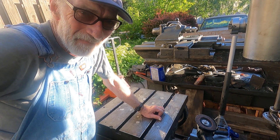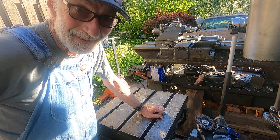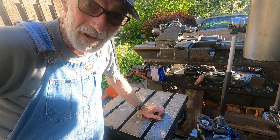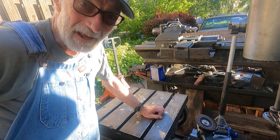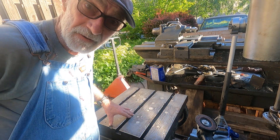Hey everybody, back out here in the driveway. It's really warm out — about 90 degrees — and it's just ideal to apply the do-it-yourself rust remover with the acetone and automatic transmission fluid. I've been working on this table quite a bit.